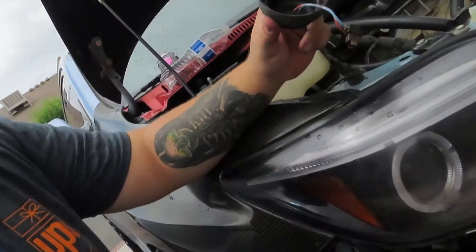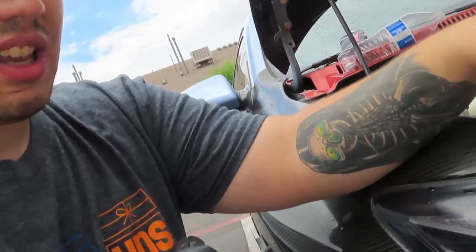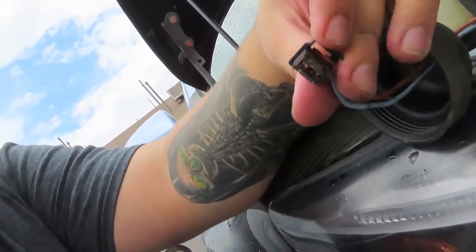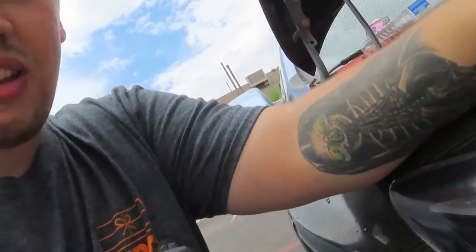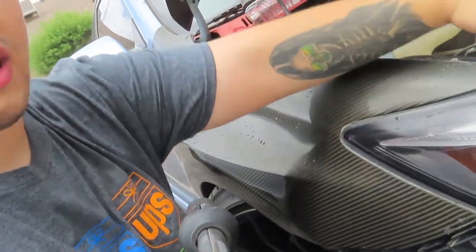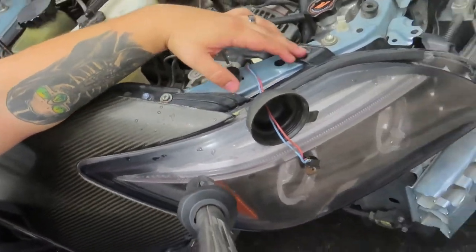Go ahead, take the cover off the headlight where the bulb is, and unplug the connection to the bulb. Once you've done that, make sure you take the two bolts that hold the headlight — this one and this one — go ahead and take them off and pull the headlight out.